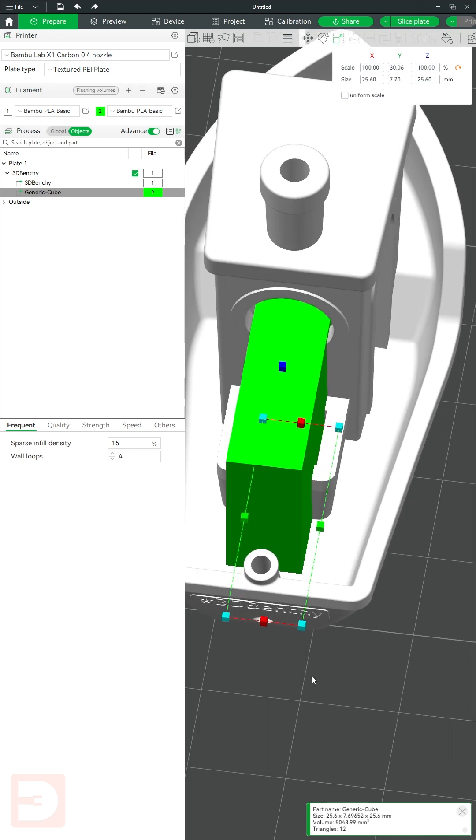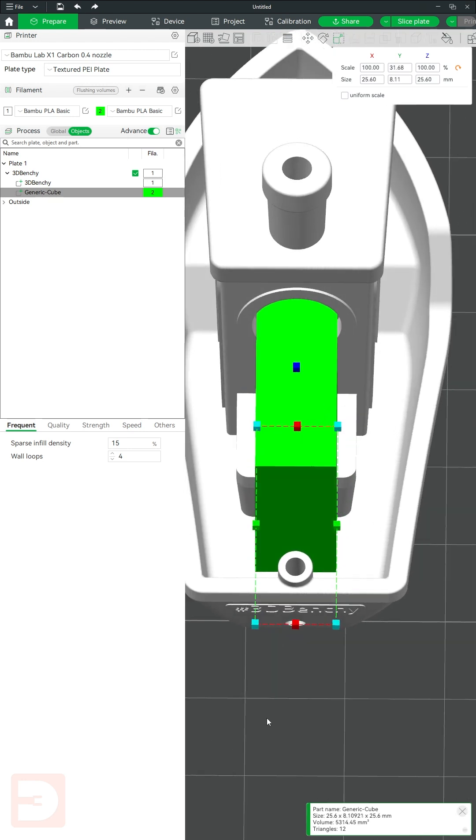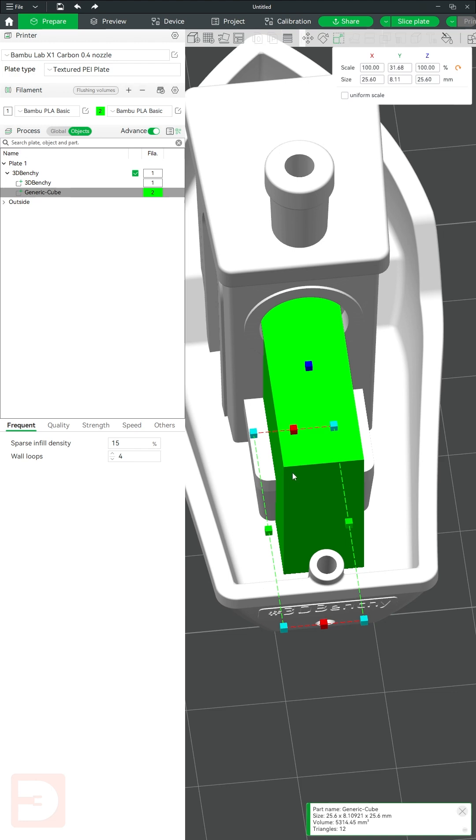This won't give you an absolutely perfect reading, but it is going to give you a sub-millimeter accurate reading, which should be good enough for what you need.